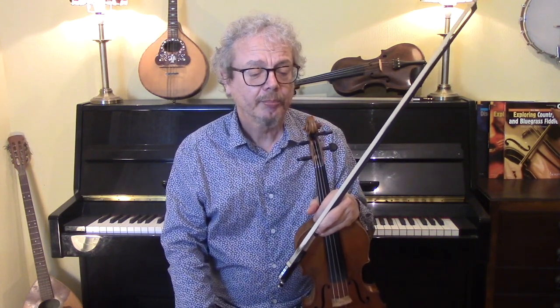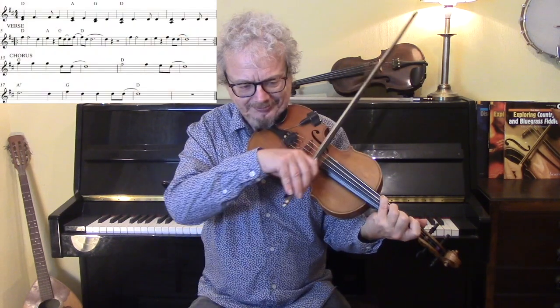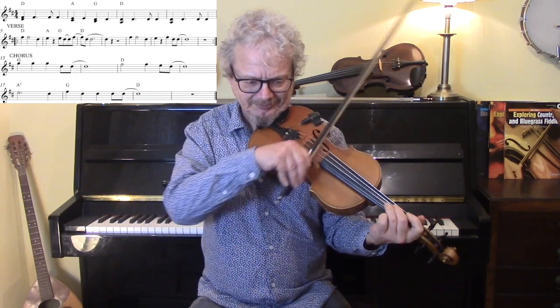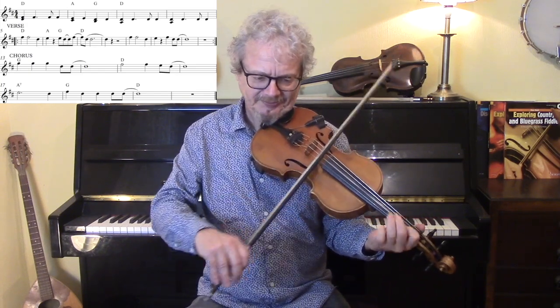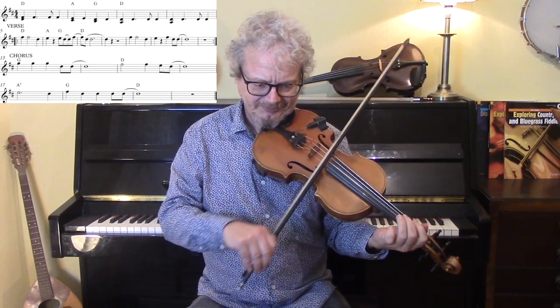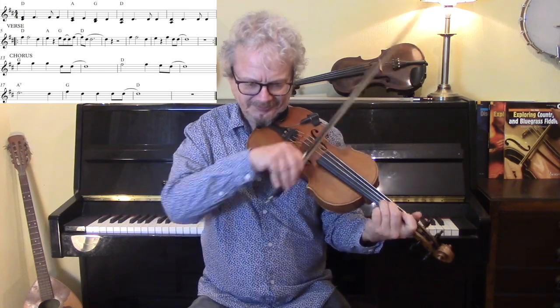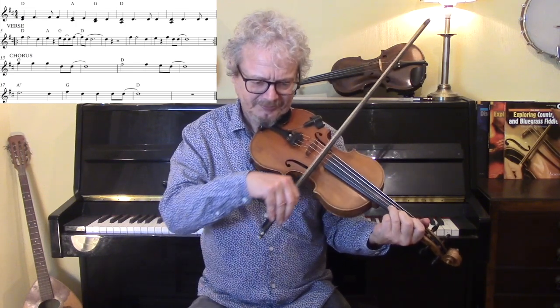Now you can improve that, particularly the chorus, quite a lot, by doing drones and double stops and a few little fills, and I'll just show you what that sounds like.